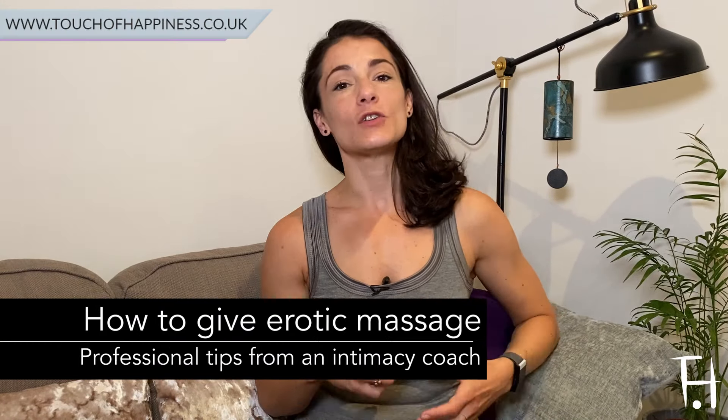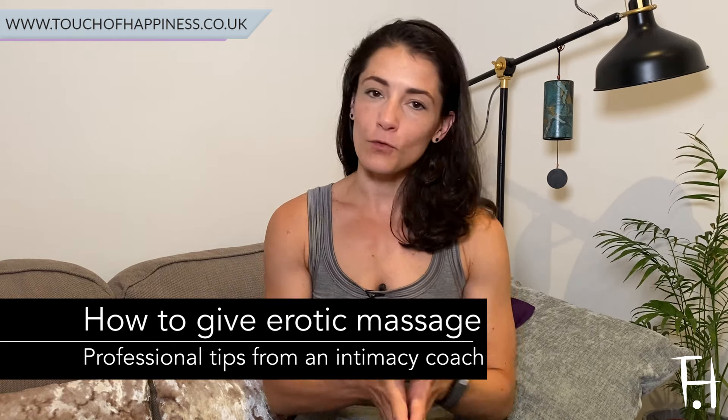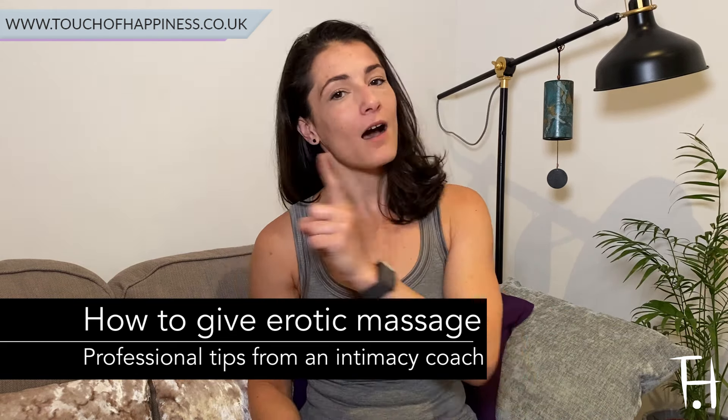Welcome to the fourth video in this series which looks at how you can give really amazing erotic massage and touch. If you haven't already done this, I recommend watching the other videos in the series, which I'll pop a link to in the description box. So let's dive into the fourth professional tip to help you take your intimate and sexual experiences to a whole new level.